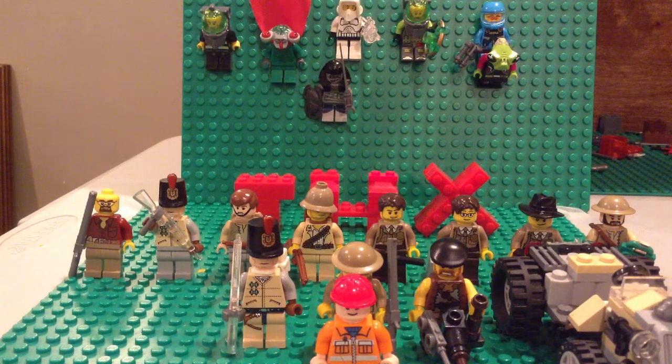Hey guys, ToucanBricks here. Today I'm going to show you my British Army.